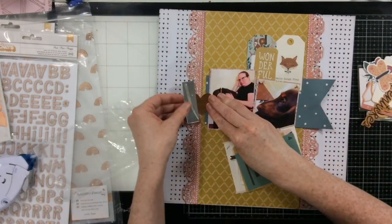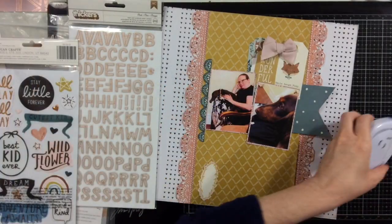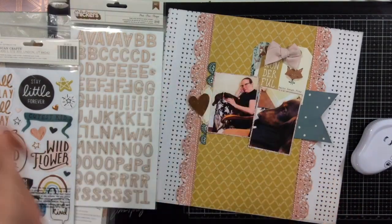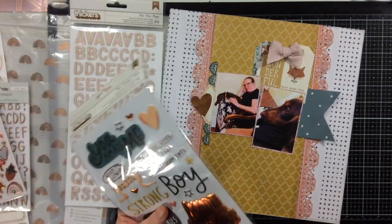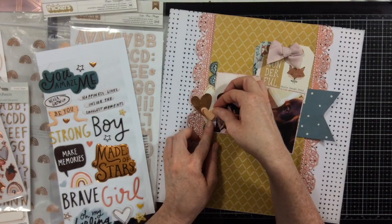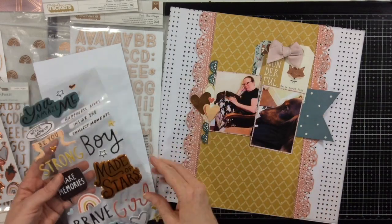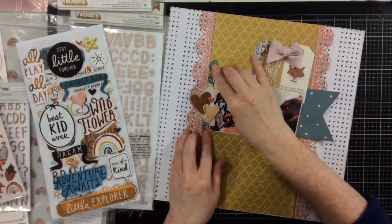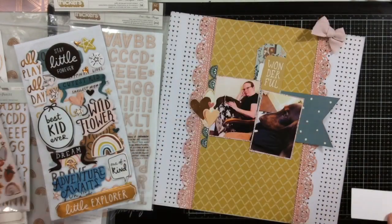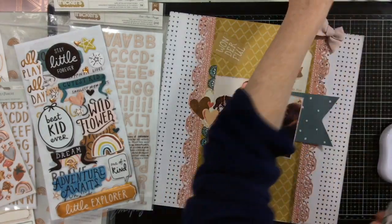The next thing I did was grab my stickers and layer up some of these pieces. I also added one of the fabric bows to the layout — I love the fabric bows in this line, they're so cute and adorable. I really love every part of this collection, so I'm super happy that back in January before life threw us all these curveballs I pre-ordered just about every part of it. I'm giving past me a super high five for pre-ordering all these fun Magical Forest products.